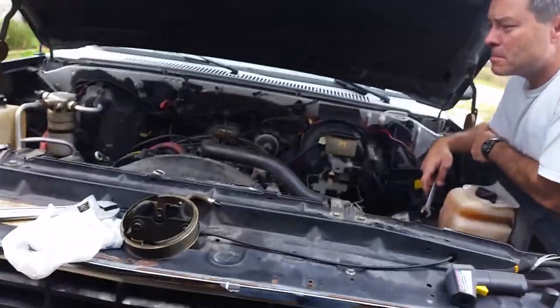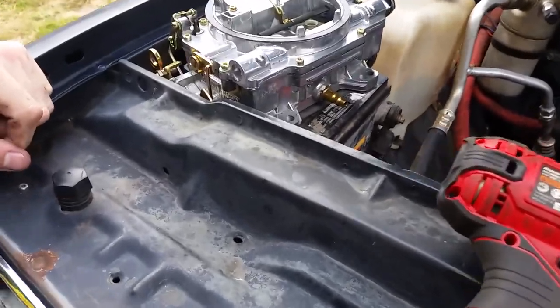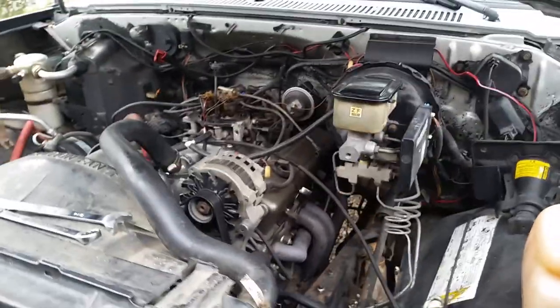Getting to work on this Suburban. It's not been running real good with this fuel injection. We're getting ready to pull it off and change it over to this Edelbrock 750 that was on the Volvo the motor came out of, and I'm going to put the HEI distributor back on it. So we're going to get to work tearing this thing apart right now.